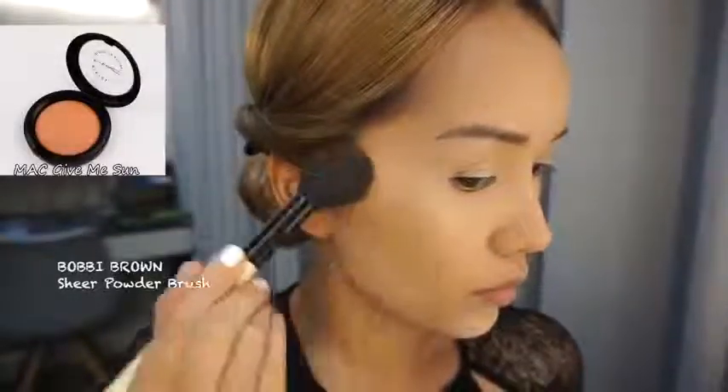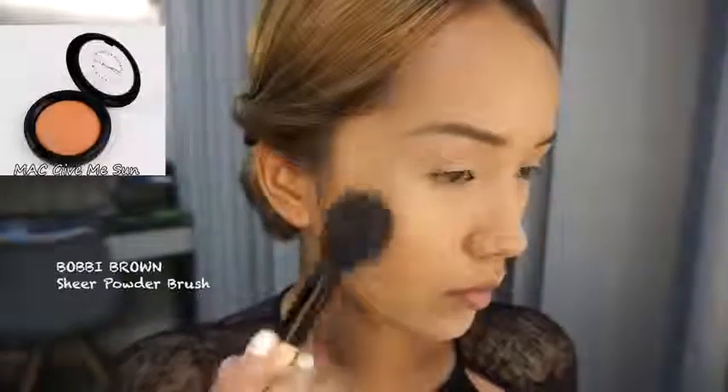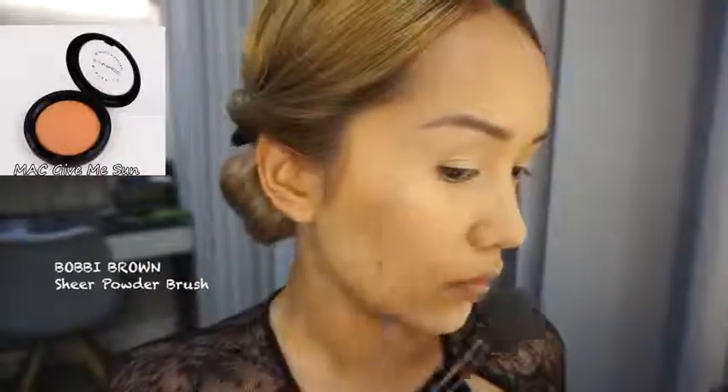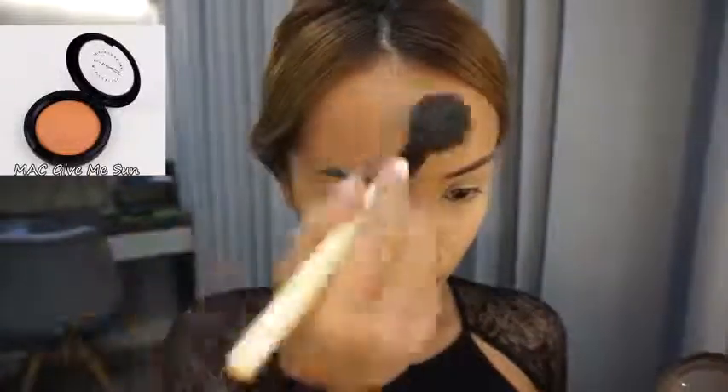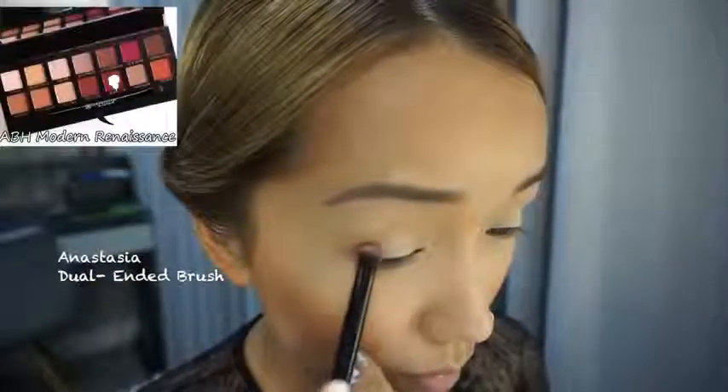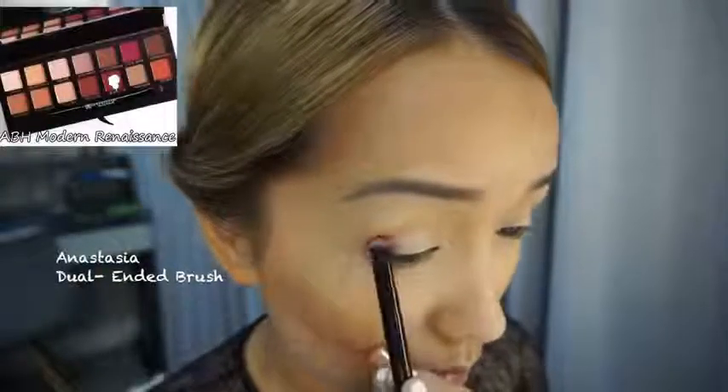Contouring and bronzing time! I just want to create the illusion that I have super high cheekbones — just slightly dusting it on the forehead and jawline to add some color to my face. Then going all over with face powder, and now I'm adding some peach blush.